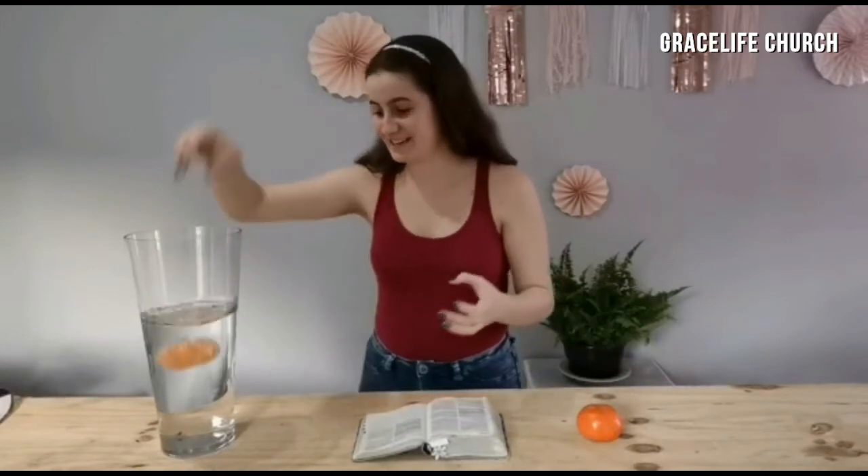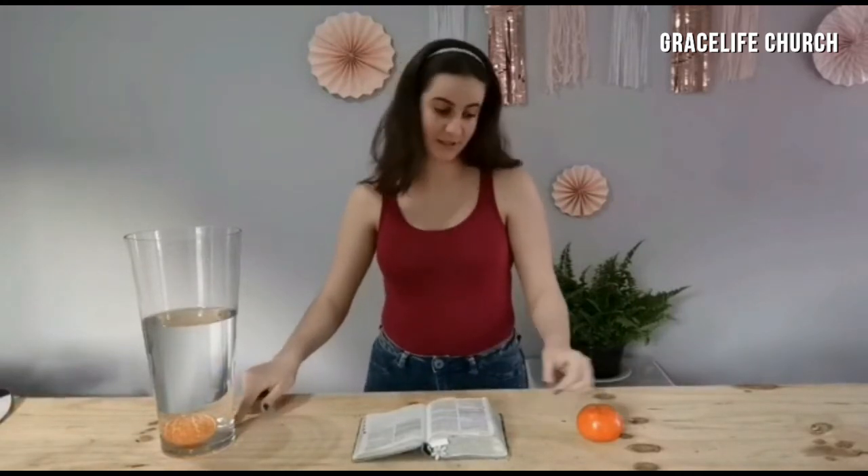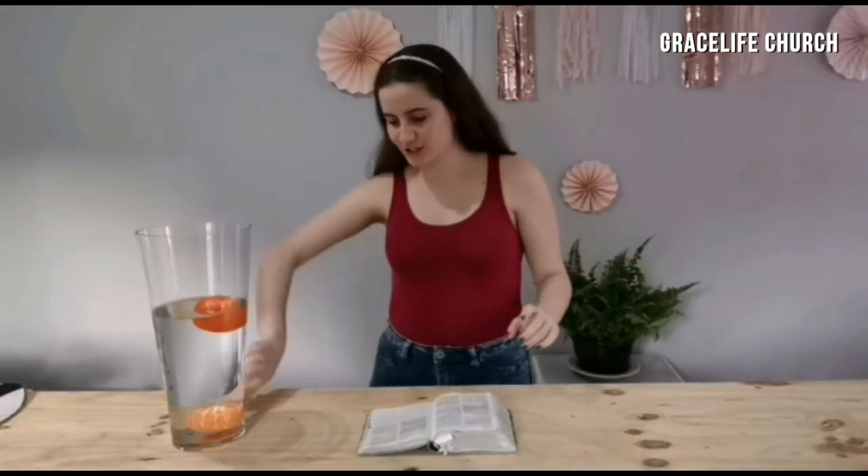Let's see what happens when I put this naartjie that represents us without the armor into this water. Oh goodness — can you see how this sank to the bottom? Now let's see what happens when we, with the armor of God, go into the water. Wow, look at that — this one floated!